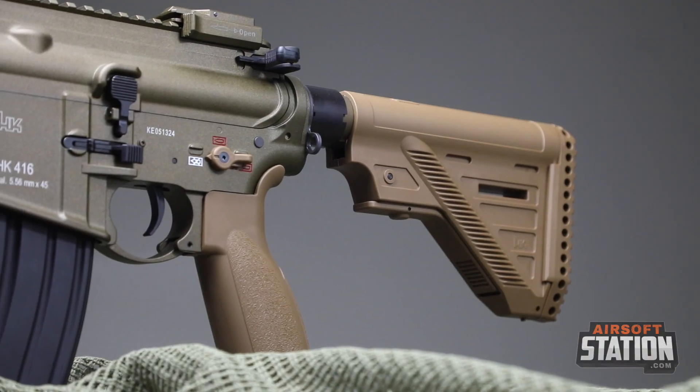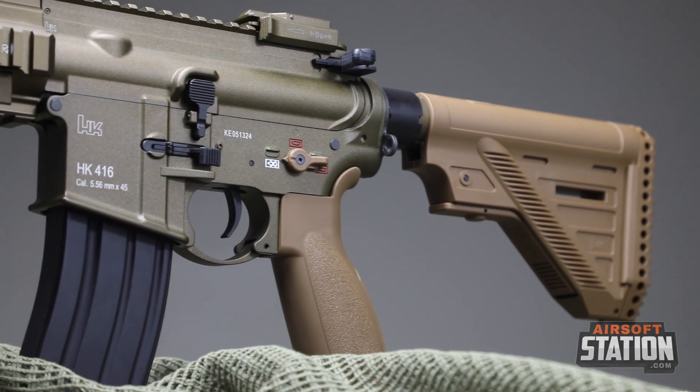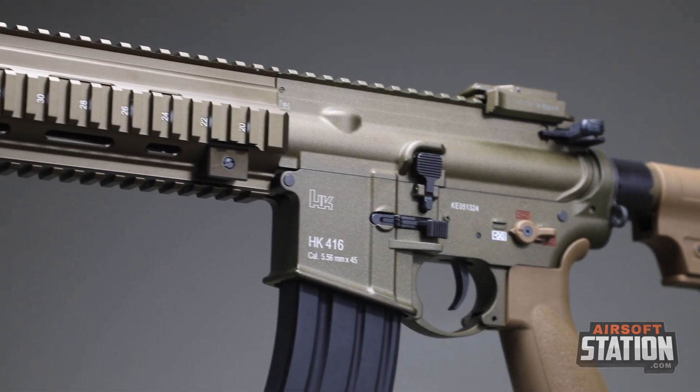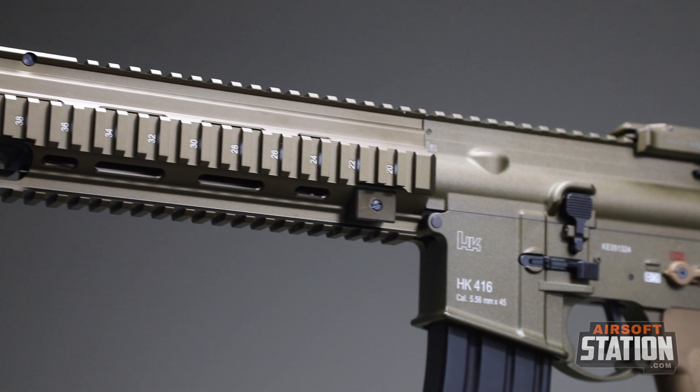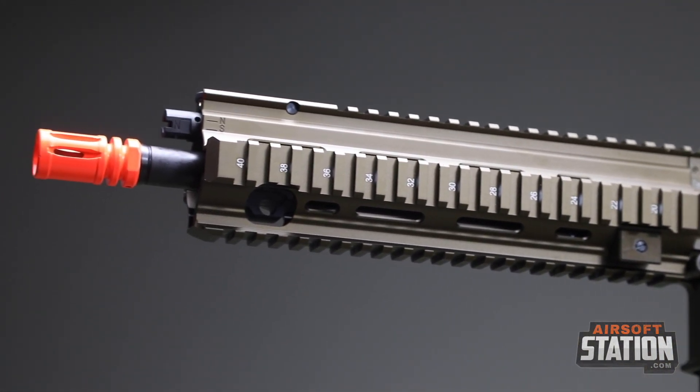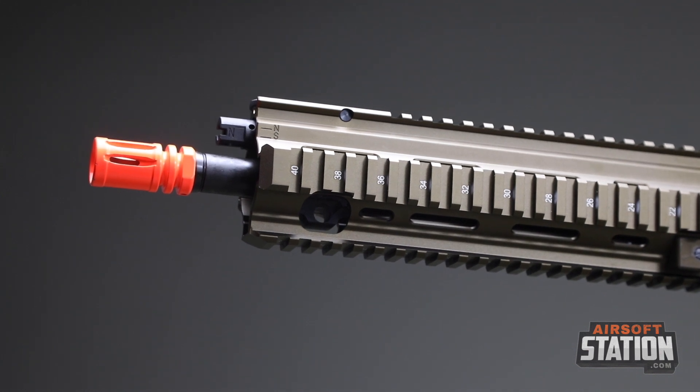Internally, this rifle comes fitted with the VFC Avalon gearbox, which features improved bearings and is operated by high-torque motors powered by neodymium magnets. Using low-friction steel bearings and high-performance buckings ensures rapid and smooth gear change along with long-lasting durability. Pretty nice.